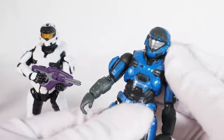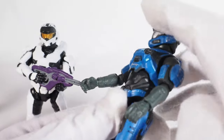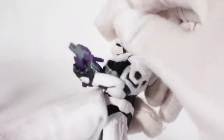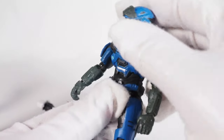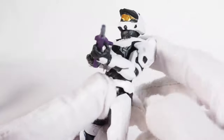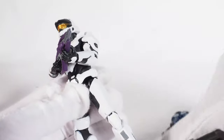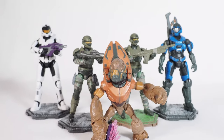This Spartan has pretty good torso articulation — good range of motion forward and back. The other Spartan doesn't have as much. This blue one has better range of motion than the others overall. They all look fantastic though — totally worth getting.